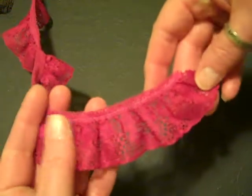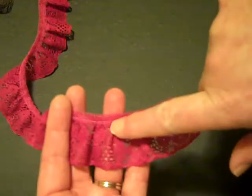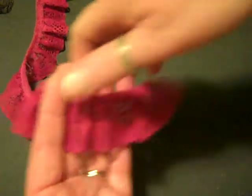Then I have another one that is a similar color, but a plain lace — also gathered. This is a little bit redder than what you're seeing on the video.